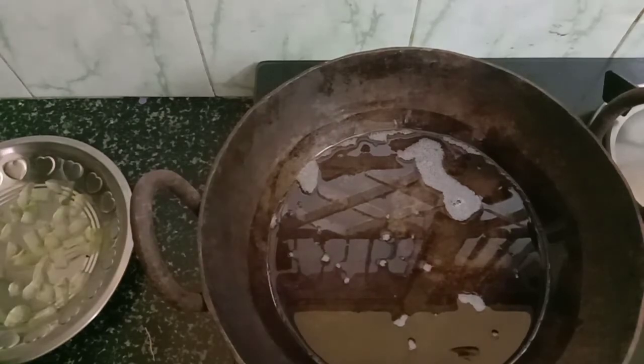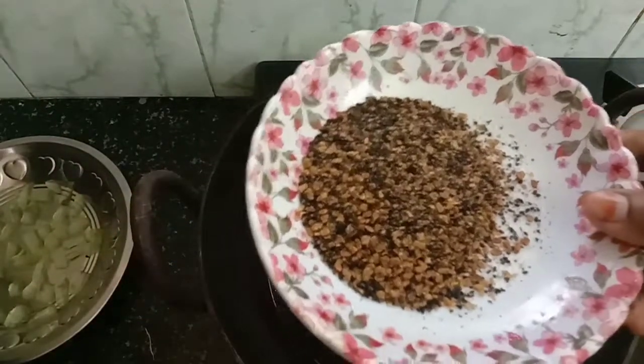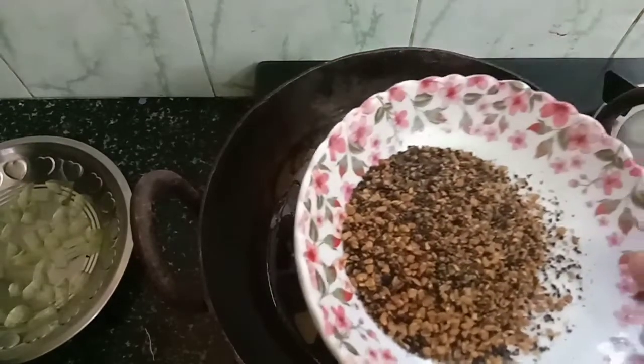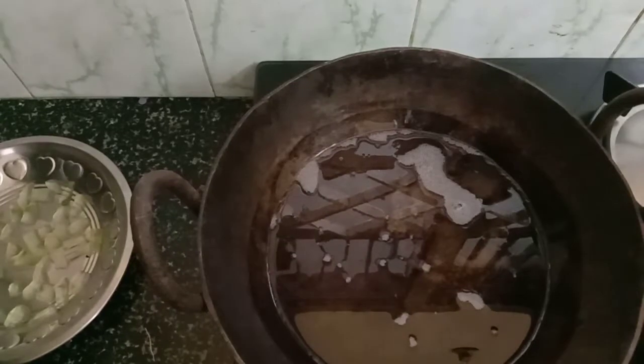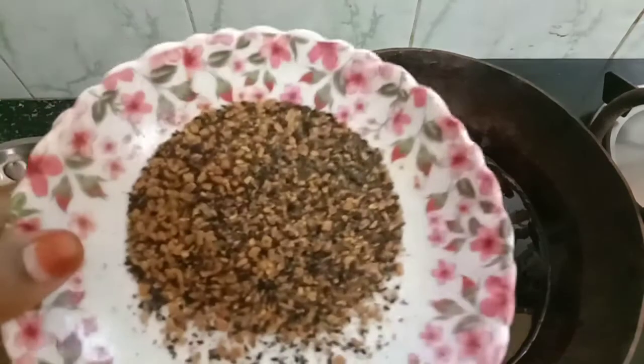Now we will turn on the pan. If you are not ready to turn on the pan, make sure you are not ready to mix it. Let's take a look at that.